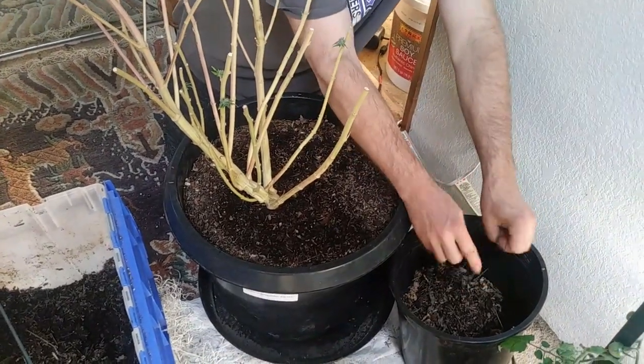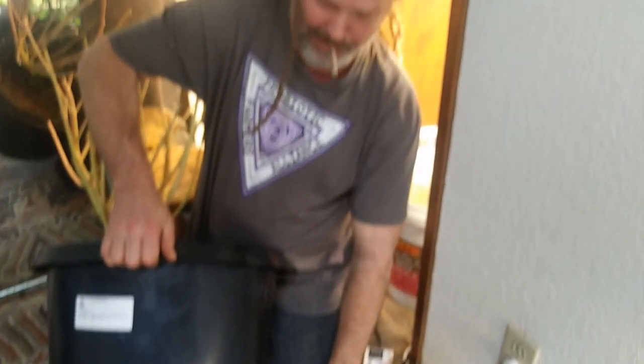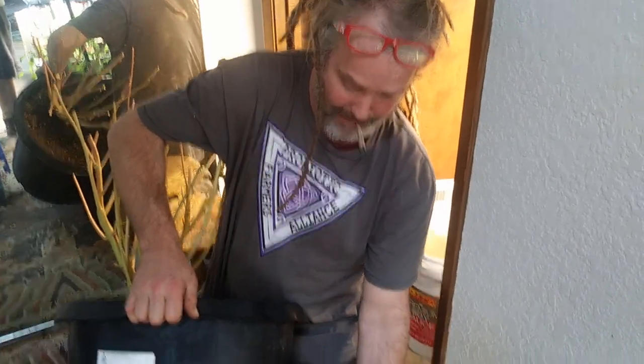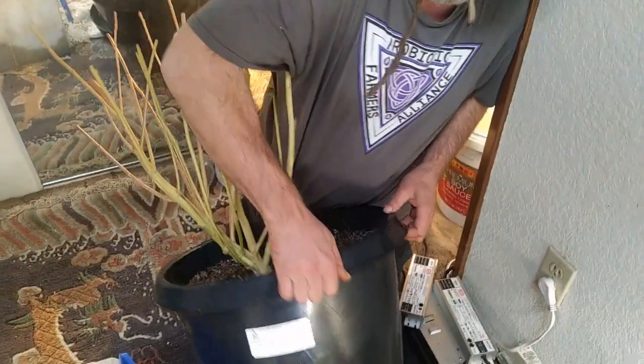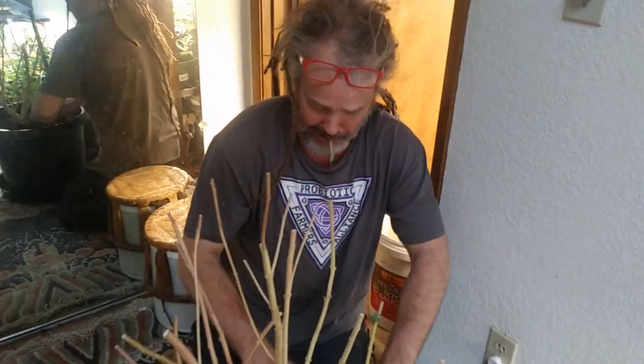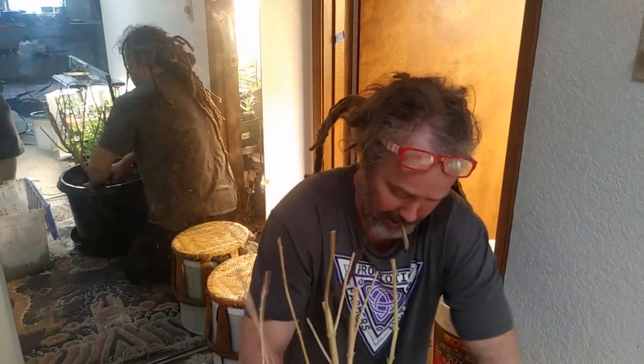One interesting thing I noticed as we were carrying this up here — check out the tray underneath this pot. It's covered in worms, man, and worm castings. I actually cleaned this tray. This pot has only been sitting in this tray for about one day, and all those castings are just from the last 24 hours. When you've got organic matter and living creatures, you're cycling, you're creating nutrients, you're creating soil.